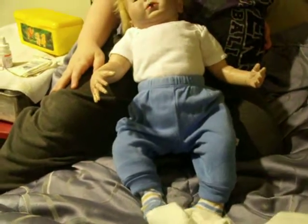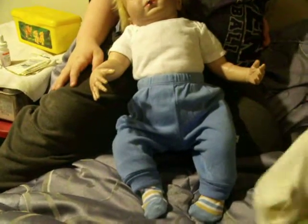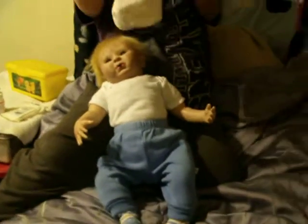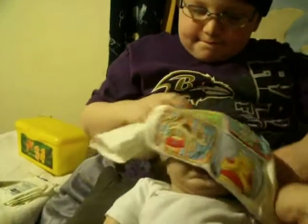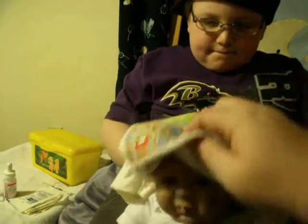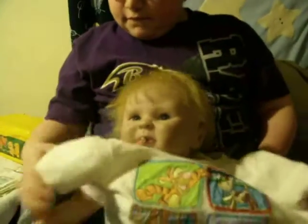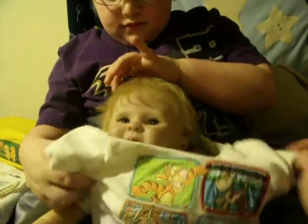He's got his pants on already, so all we have to do is put his shirt on — the buttons go in the back. Let's be careful because his magnets are still on his mouth drying. Let's do one at a time.